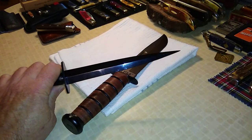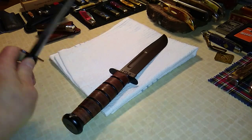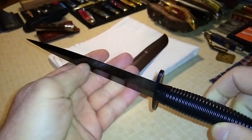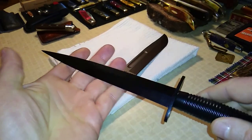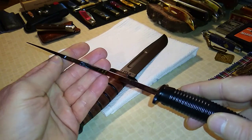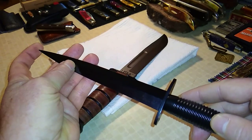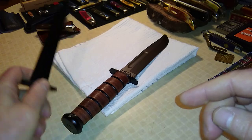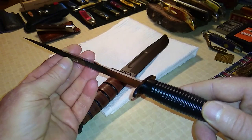I did test it out — I stabbed it into a couple of boxes and it went in like butter. You'll see a lot of reviews where people complain that the edges are blunt, but it's a thrust weapon. There is still an edge on it, but it wasn't made to have a sharp edge — it's just supposed to have a nice pointy tip for piercing. Some soldiers probably did sharpen them down, but they were issued this way.